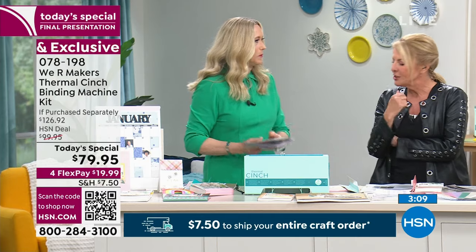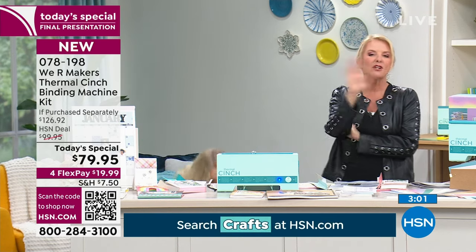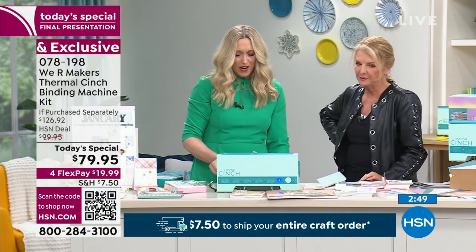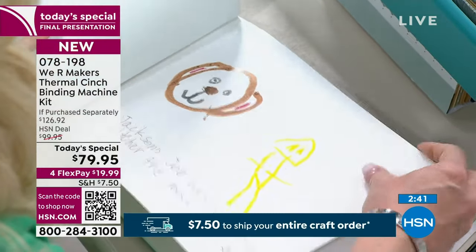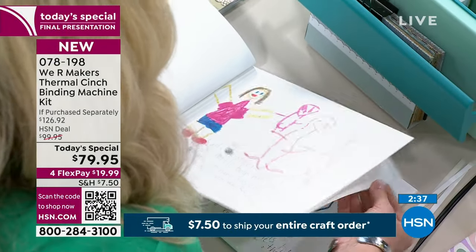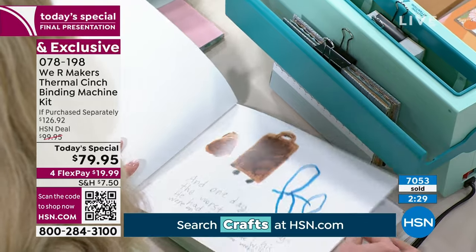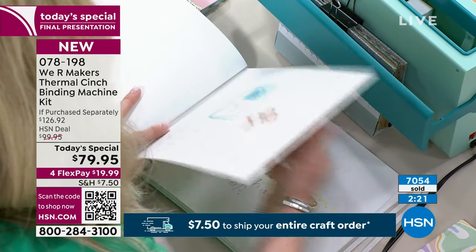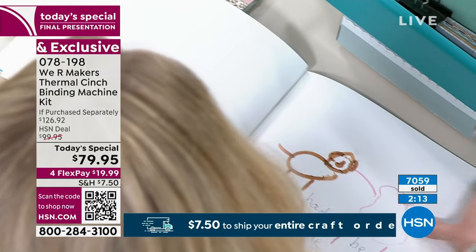One of our crafters got her nieces and nephews together and asked them to write a story — they colored pictures, wrote down a story, and she bound it all together into a book. When my son was three or four, my mom would come over and he would dictate stories to her; she'd type them out and he'd draw pictures. Can you imagine if she had been able to bind all of that into a book for him? For years he just wanted to be a published author. Imagine gifting that little kid who wants to be a published author an actual published book — look how cute that is.